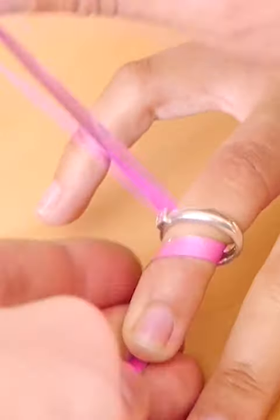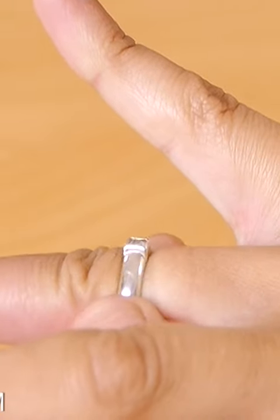Just keep going until it's nice and loose and you can remove it from the finger. Pretty cool, huh? So, if you've got a ring stuck on a finger, here's what to do.